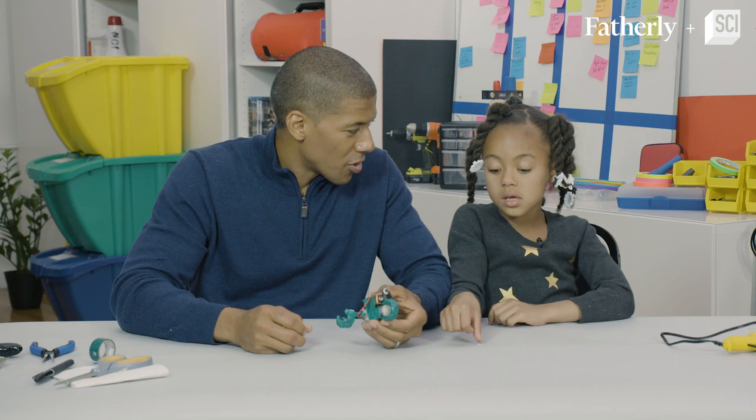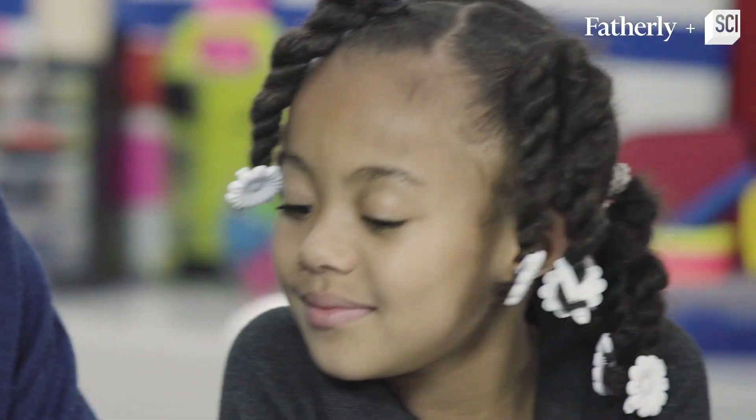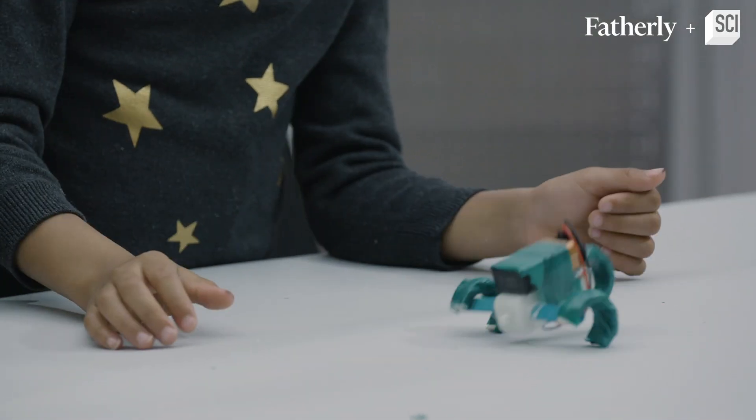Awesome job! Are you ready to see if your hopping robot works? Yes. Okay, here we go. All right!